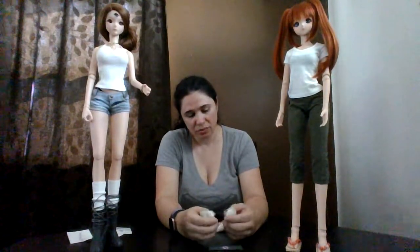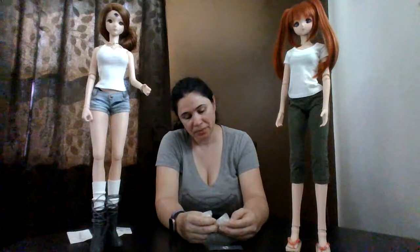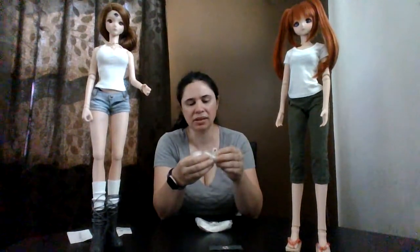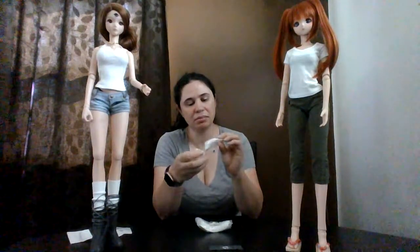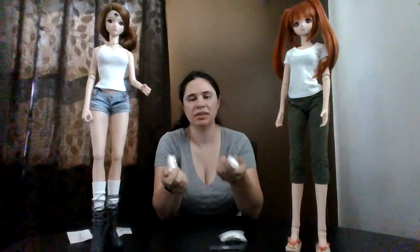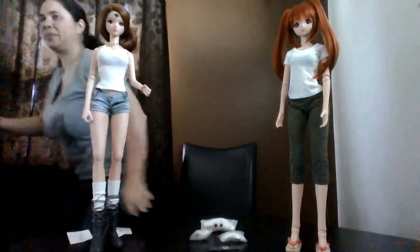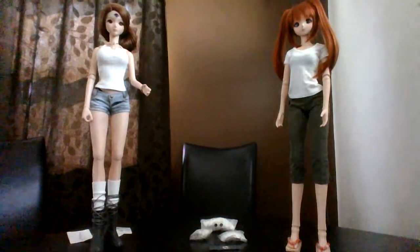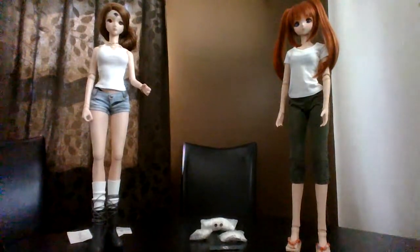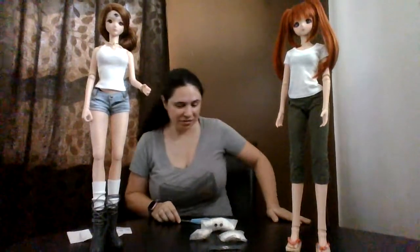He was having a sale, clearing out some items he'd already made, so I decided to get a few sets. They come with magnets set into the ears, and spare magnets to put underneath the wig or on the inside of the head cap with putty. I got a little pair of wings, a pair of fox ears, and a pair of rabbit ears.